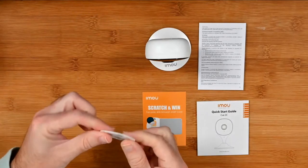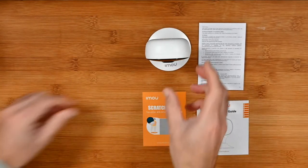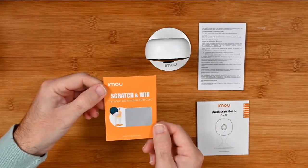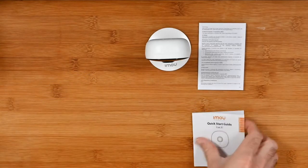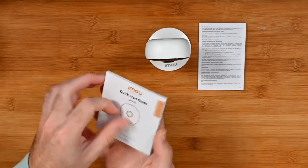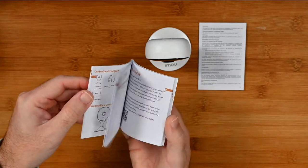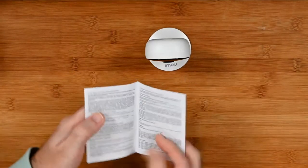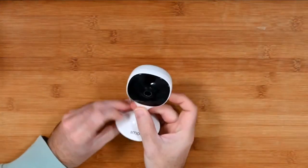You also get a little sticky pad for if you want to stick this to a surface. You also get a little scratch-to-win card — you could win up to £50 Amazon e-gift card. You also get a quick start guide to get everything up and running, which goes through all of the features on the camera. You also get some extra regulatory information, and then you get the camera itself.